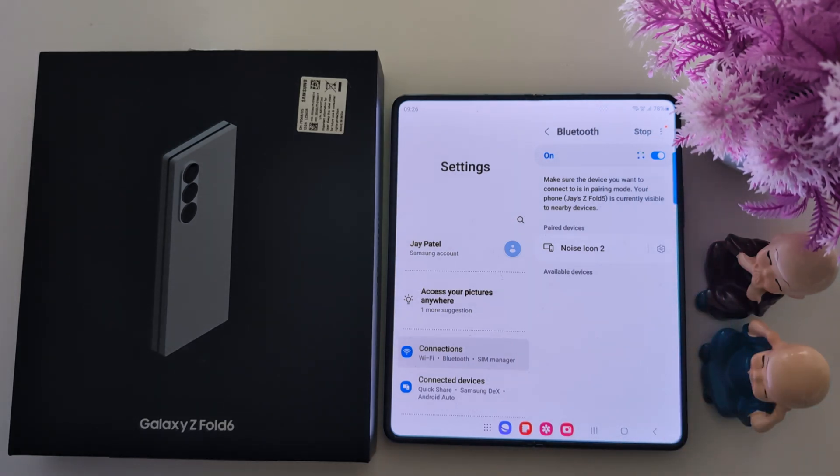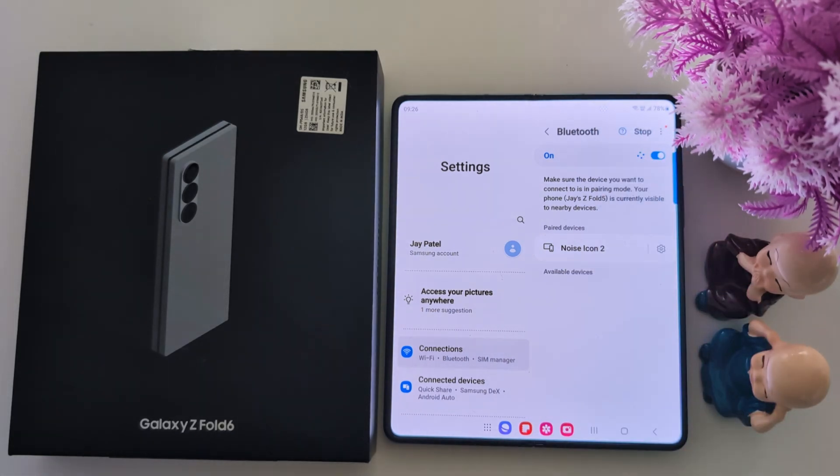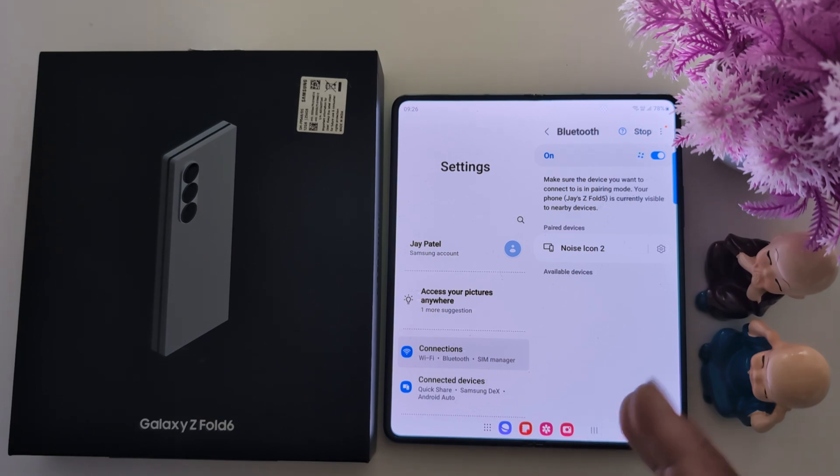If an available device appears, then connect it. Now tap on the scan button to scan for nearby devices. Make sure to activate Bluetooth on both phones you want to connect.